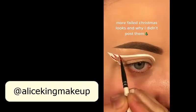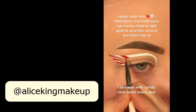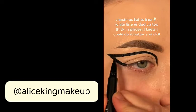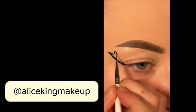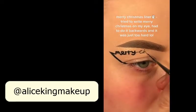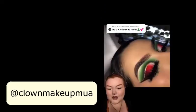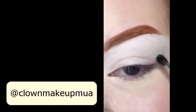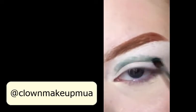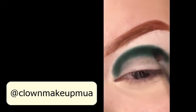Christmas looks. If you really want to know how to recreate this look, perfect for Christmas, I'm going to show you and I'm going to make it super simple. I'm going to take a flat packing brush with a really dark green and I'm going to make a half circle above the crease. I go above my crease because I have really hooded eyes. Just keep packing it on until it is as dark as you want it to be.